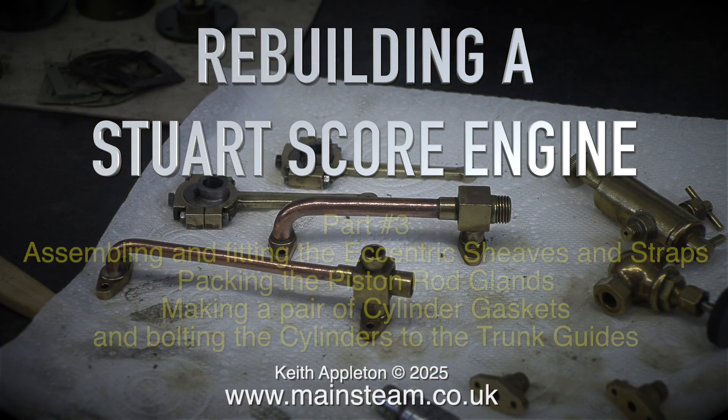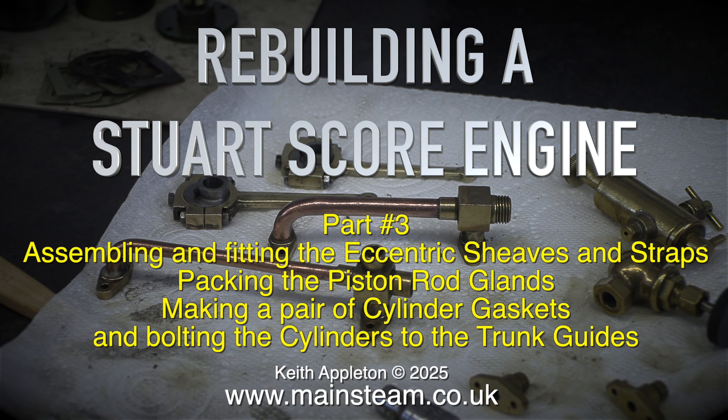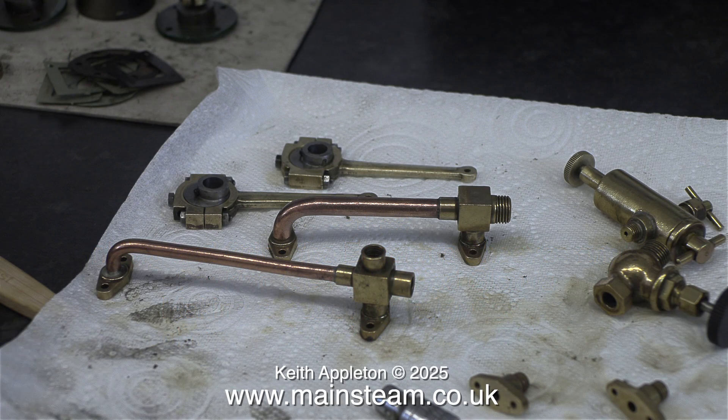Rebuilding a Stuart score engine, part three: assembling and fitting the eccentric sheaves and straps, packing the piston rod glands, making a pair of cylinder gaskets, and bolting the cylinders to the trunk guides. That sounds quite simple to do.